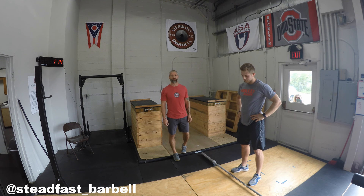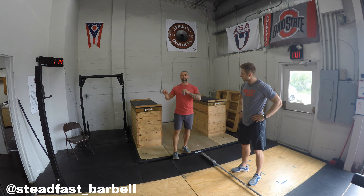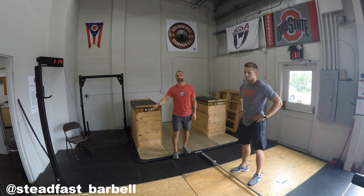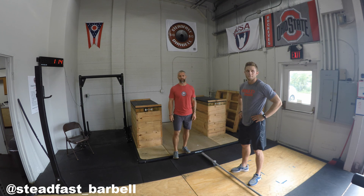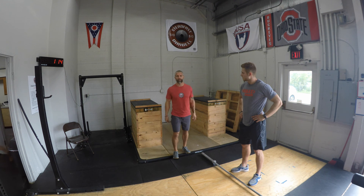So again, we covered what I would recommend for a warm-up very specific to the snatch — though some of those elements can be used in any number of different workouts. Next time we're going to focus more on the cool-down and post-lifting static stretching, which is typically what we look for after training. Again, Coach John at Steadfast Barbell — look forward to connecting with you again soon.